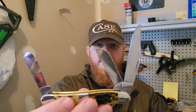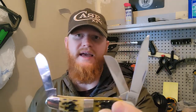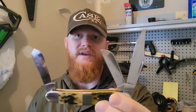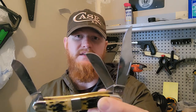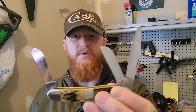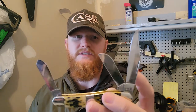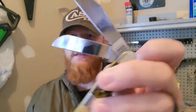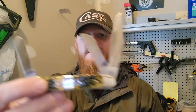Case makes a few different versions. They have this one, just called the Stockman, and they have a medium stockman which is a little bit smaller. The clip point blade on the medium stockman is shaped a little differently — it's a much more narrow blade and doesn't have quite as big a belly as this one does. As you can see by the scuffs, I have been using this thing.